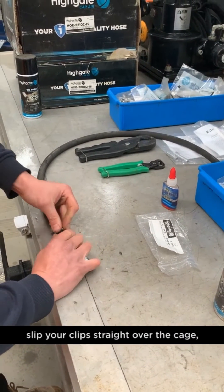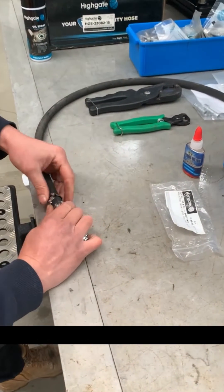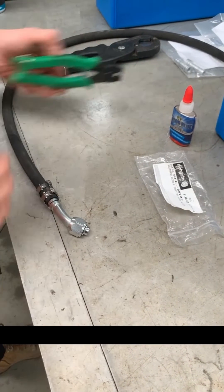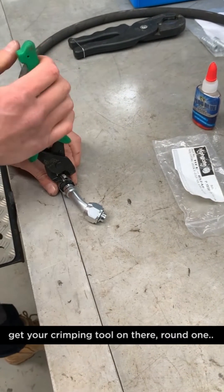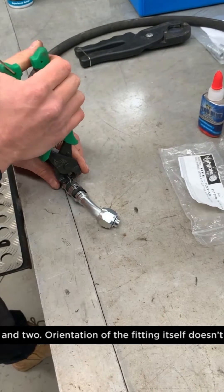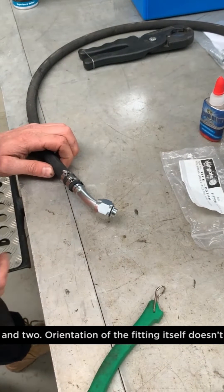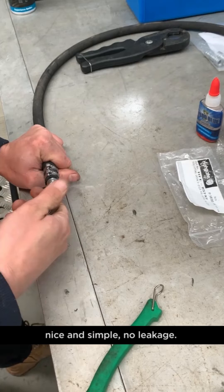Slip your clips straight over the cage. Get your crimping tool on there — run one and two. Orientation of the fitting itself doesn't matter. You can rotate this thing 360 degrees. Nice and simple.